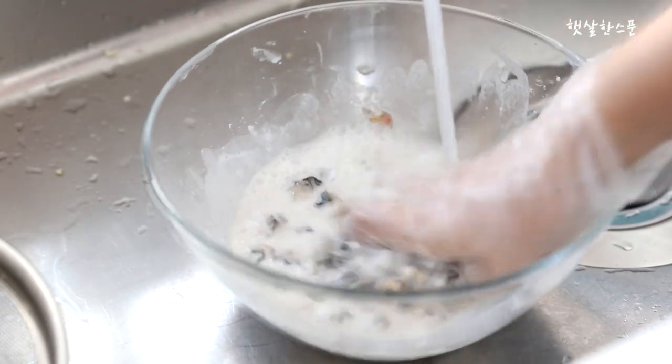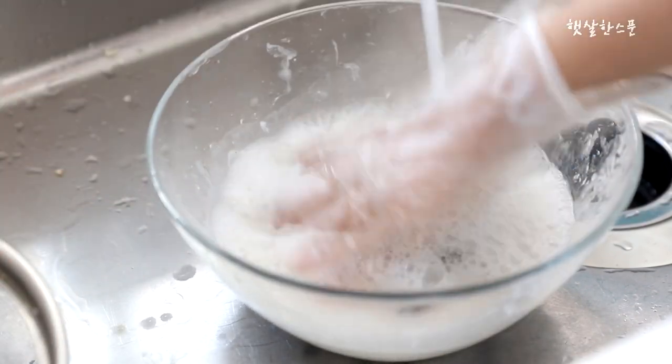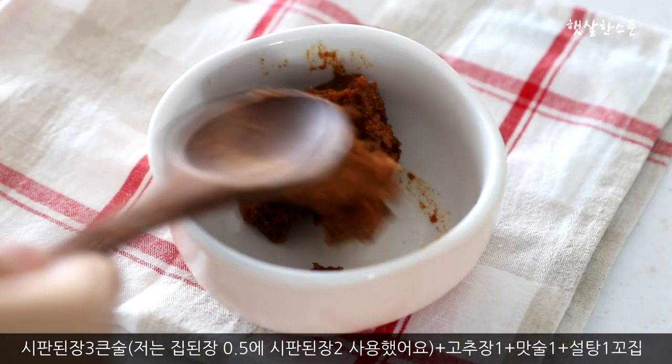It was delicious. It was very tasty. I ate a lot in the oven. I used to make it more well. I would like to cook on my own rice.